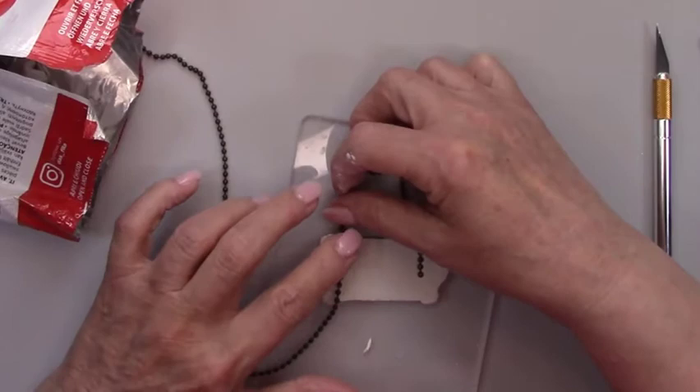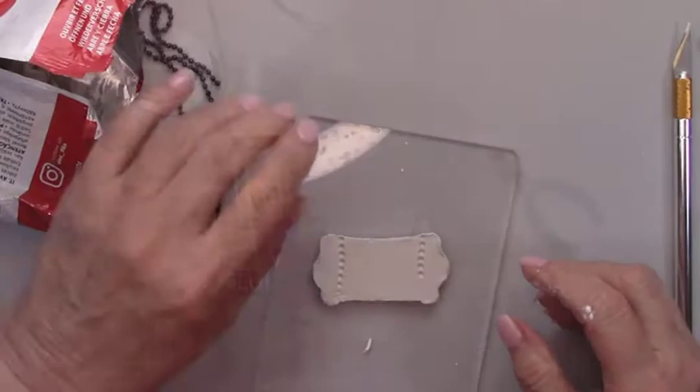When the clay dries, I'll be able to glue the chain into the impressions. Now that the clay is dry, I'm able to glue the chain into the impressions I made.